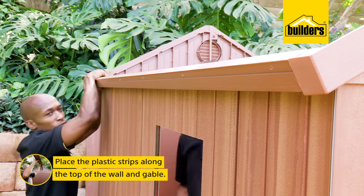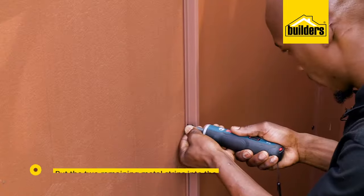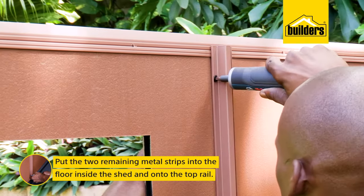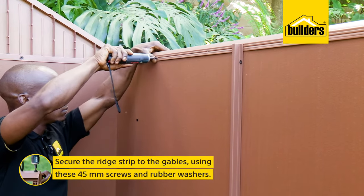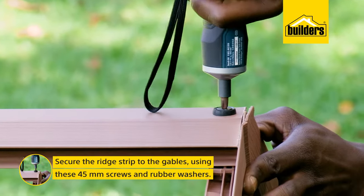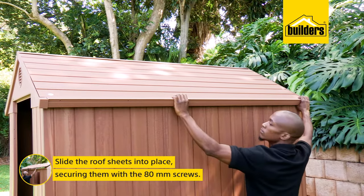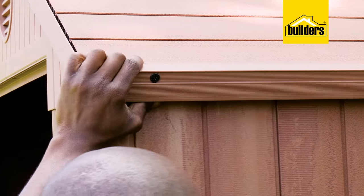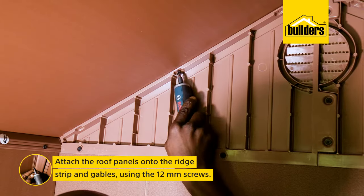To assemble the roof, place these plastic strips along the top of the wall and gable. Put the two remaining metal strips DRSM into the floor inside the shed and onto the top rail — these are for rigidity. Once you have screwed these strips to the wall, secure the ridge strip to the gables using the 45mm screws and rubber washers. Now we can slide the roof sheets, labeled DRRT, into place and secure from the outside using the 80mm screws. Back inside with the 12mm screws, attach the roof panels onto the ridge strips and gables.